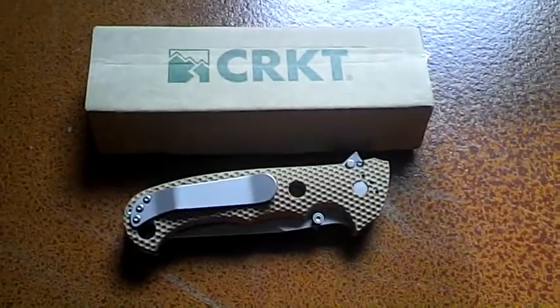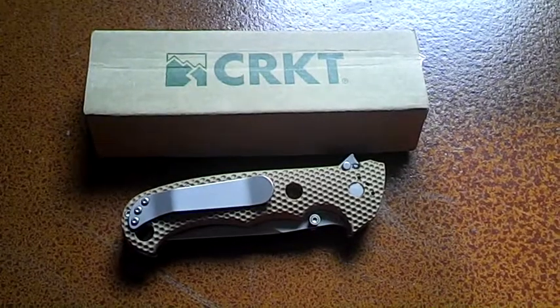Hey guys, KnifeDick here. Today I'm going to do a review on the CRKT Desert Cruiser.